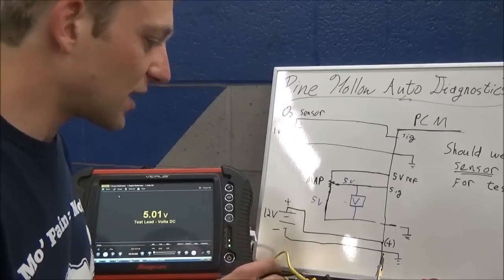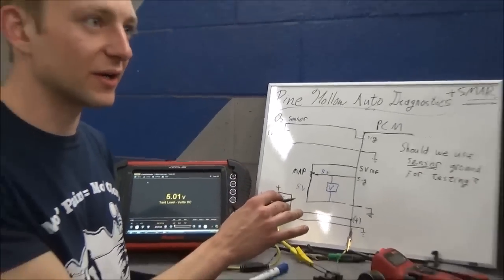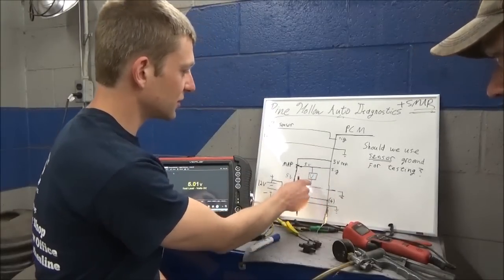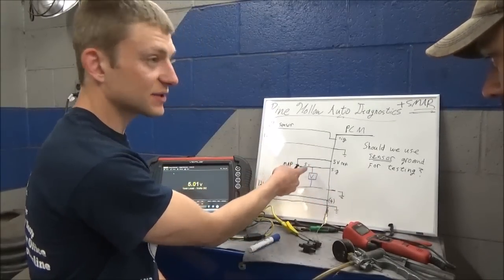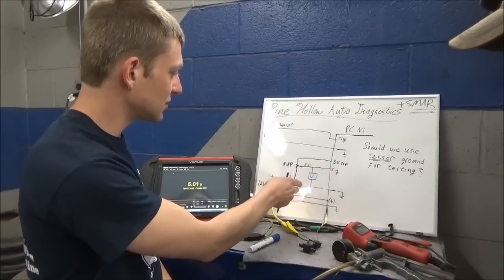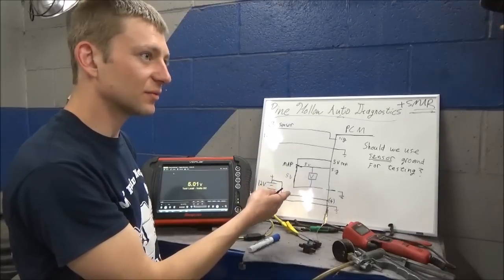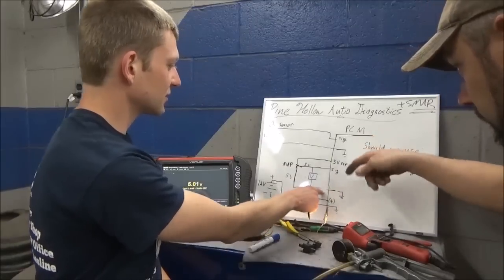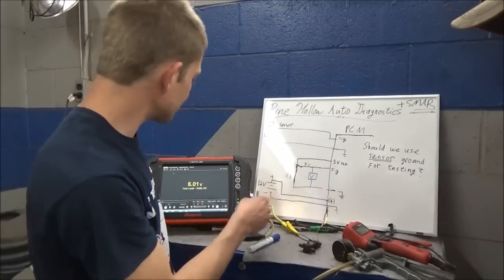So in this case, if you had a bad ground wire and you're testing here - your voltmeter is just connected across the sensor. Across the sensor ground. You would see five volts. And if we cut the sensor ground, we just showed you - you'd see five volts.